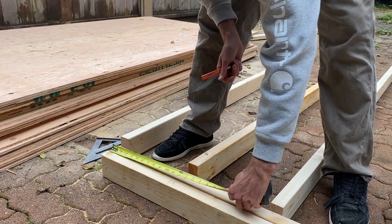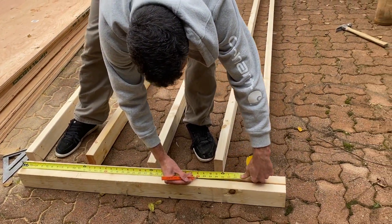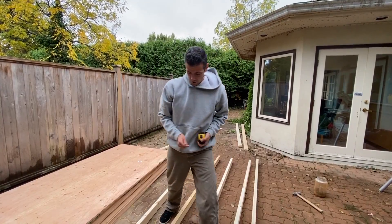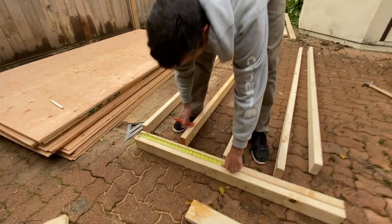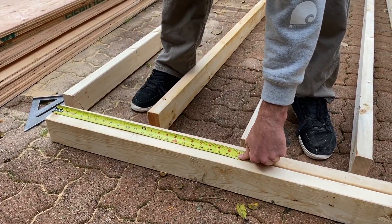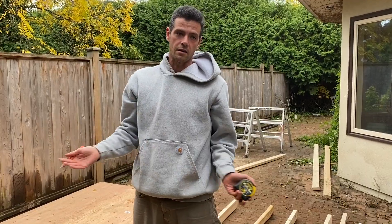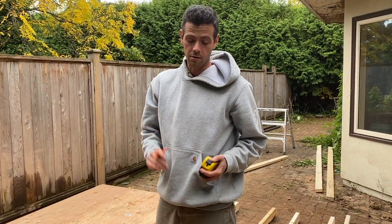Usually it's 16 inches on center, so you'd have that line, then 32, then 48. That is so your sheet goods always land on the center of a stud. A lot of people make the mistake of laying out 16 on center, marking that line, and putting the stud right there. Then when you go to hang your drywall or sheathing it doesn't work out because you're not landing on the center of the stud or joist — that's a really common mistake.